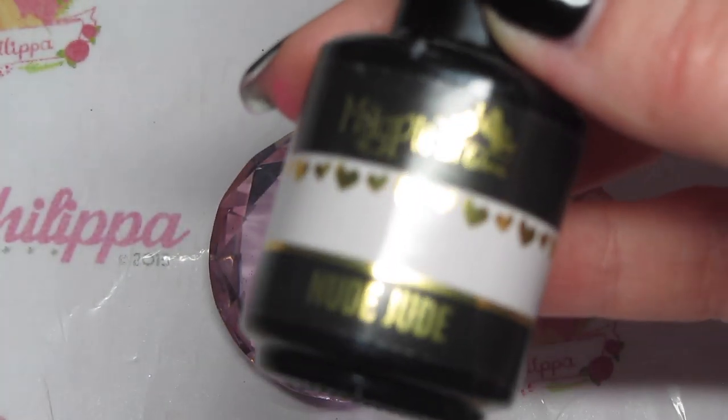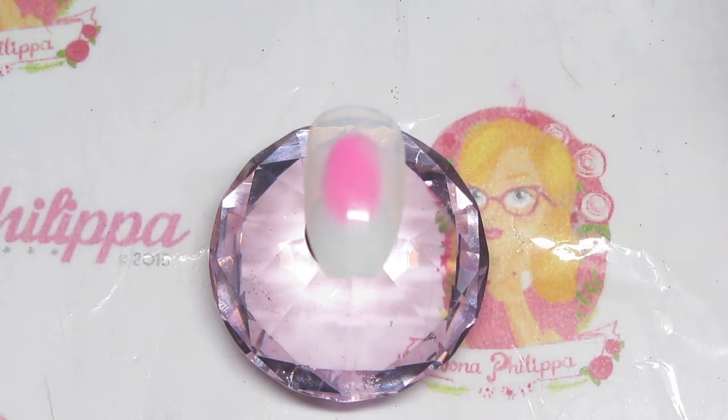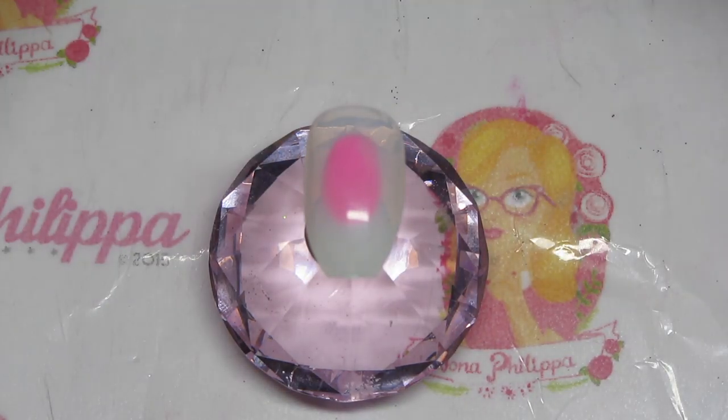The first thing I'm going to do is use Magpie Gel Colour Nude Jude, and this is just to create a nice nude base colour.